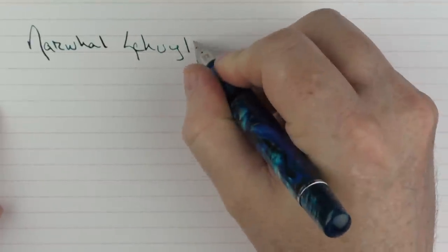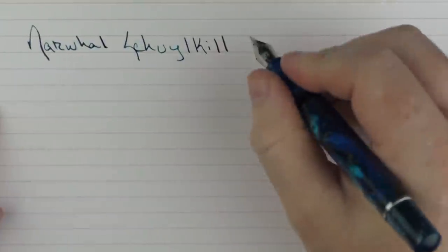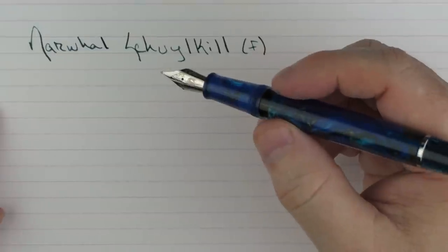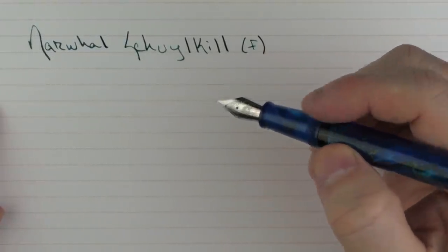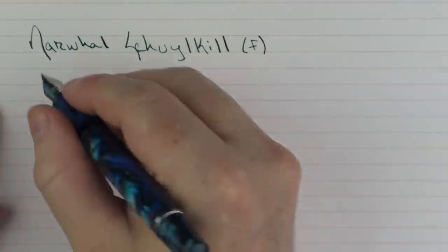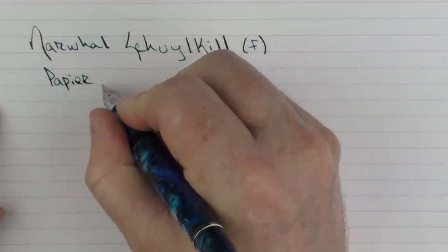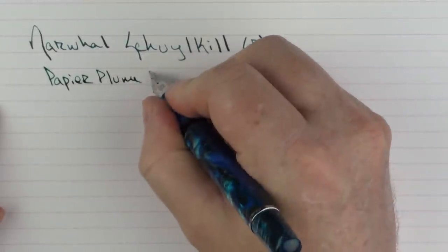Here we go with the writing sample for the Narwhal. This is the Schuylkill, which is S-C-H-U-Y-L-K-I-L-L. This is a fine steel nib, and right now these pens are only available in fine. The ink that I'm using here today is Papier Plume number 13.